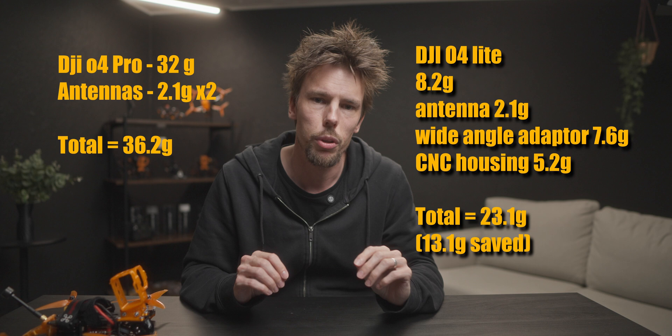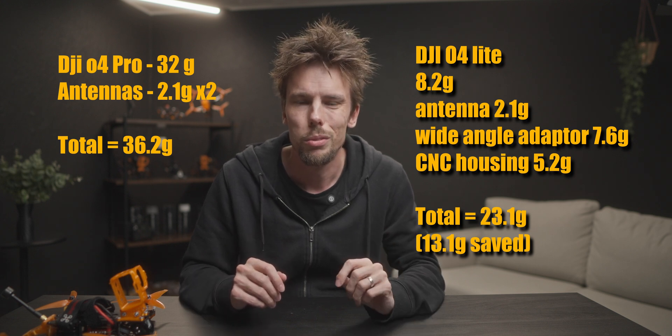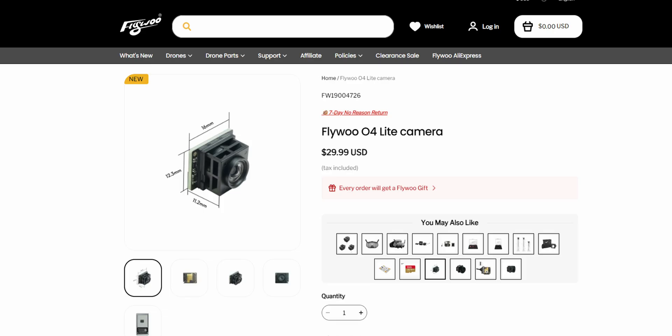There's a little bit of weight saving but not a whole lot, so I wouldn't choose it for that reason. Also, it can be a bit bothersome if you break a camera, as you cannot buy the camera standalone from DJI directly yet. However, I have seen that Flywoo sells the cameras for the O4 Lite independently, so that might be an option.